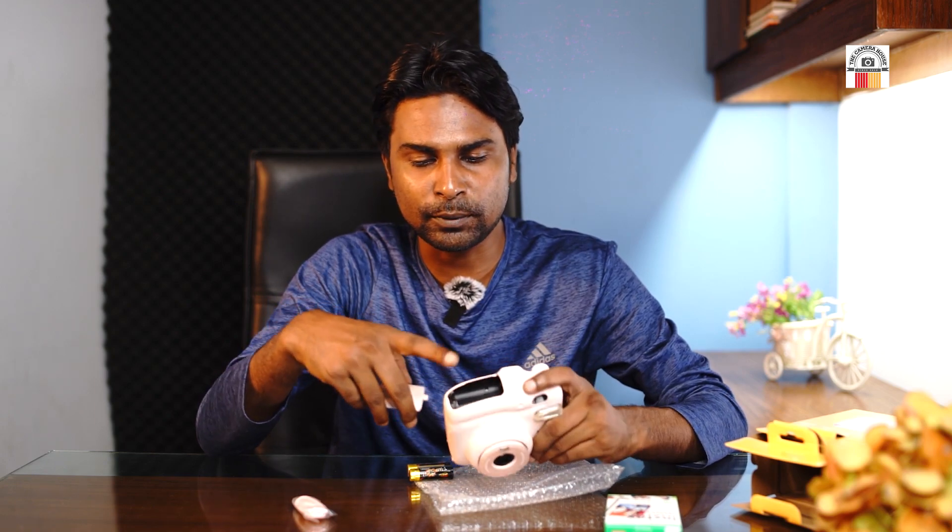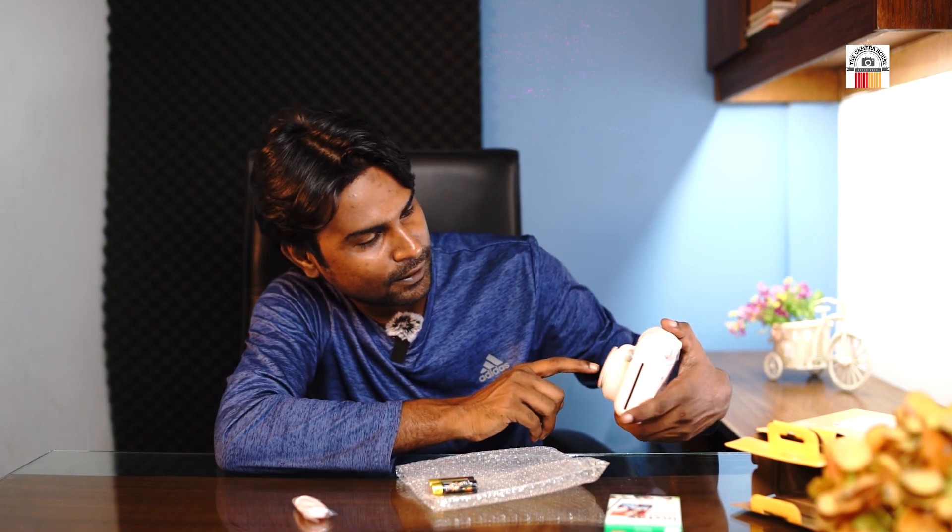We can use a rechargeable battery. This is the exposure control — light controls automatically. This flash is very instant. The shutter speed is 1/2 seconds. This is the power for low light. This is the macro mode. This is the selfie mode — look at the selfie screen.